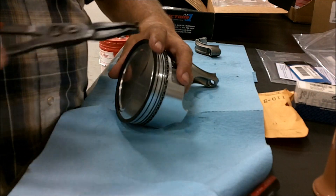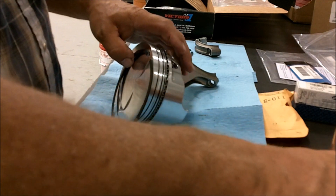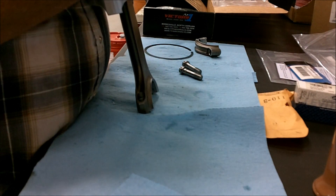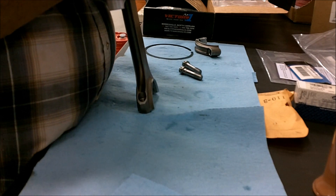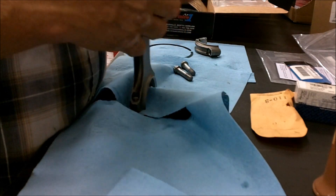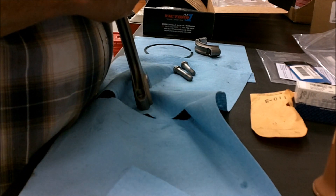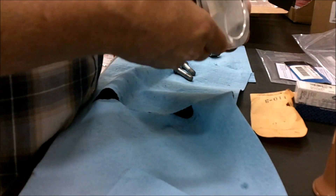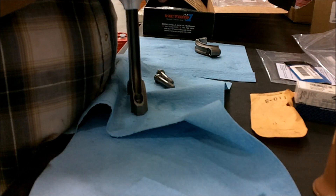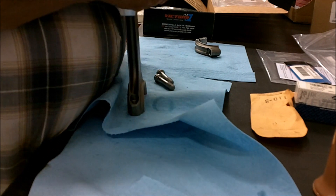So I take this cool tool — I shouldn't be showing you this. When I have guys tell me I'm a dumbass for doing this, I probably am, I don't care. I'm being careful, careful, careful — not working on a CAT D343 here. Just doing it — I think I can do it, I think I can. Bingo! This will be the third one I've got done — three down, five to go.